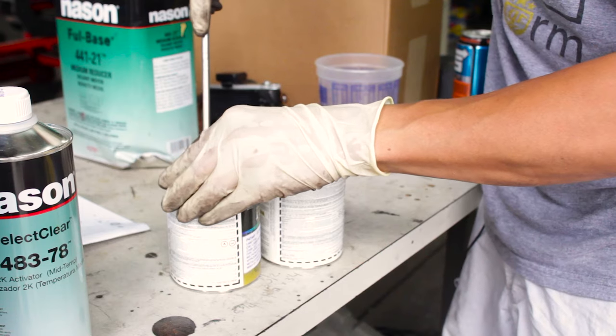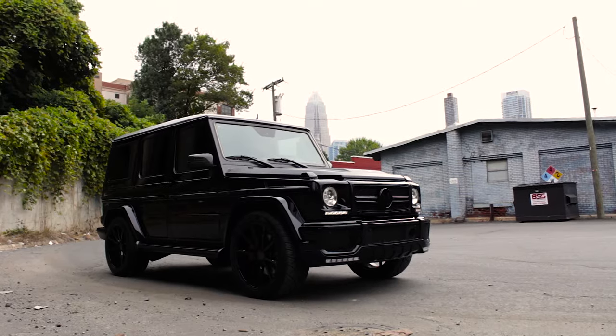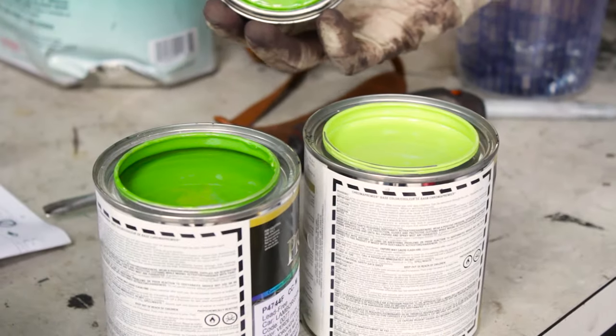Some people are confused as to why this process sometimes costs so much. For example, on this Mercedes G63 that we're painting the calipers Lamborghini Ethica Green, just a pint of this paint alone costs over $300.